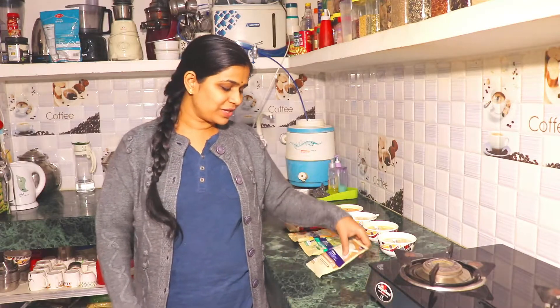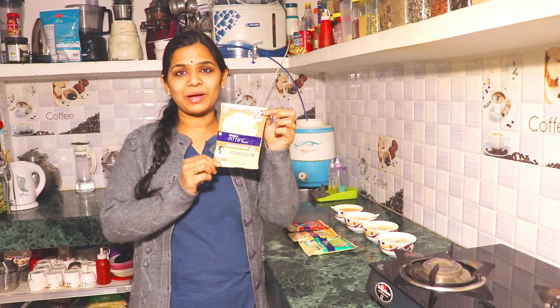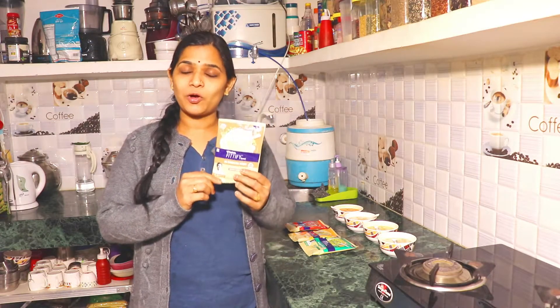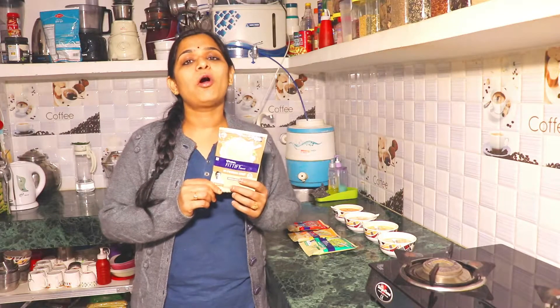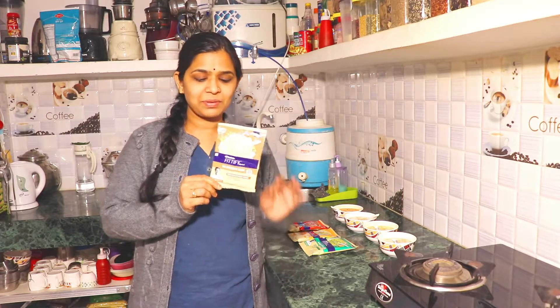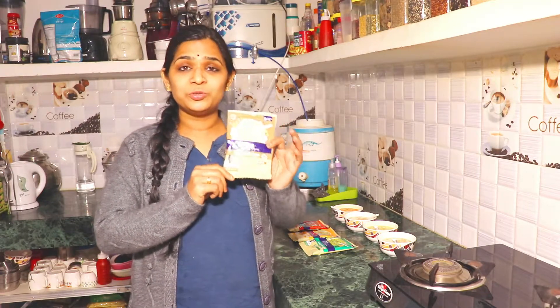Hello friends, welcome to my channel Indian Mom Forever. Today we are going to review Saffola Pitti Pie Gourmet High Protein Soup. This soup comes in a 24 gram pack with an MRP of 49 rupees. I purchased online in a combo pack of 8 for 392 rupees MRP. All these high protein soups are curated by Chef Kunal Kapoor and created by nutritionists.